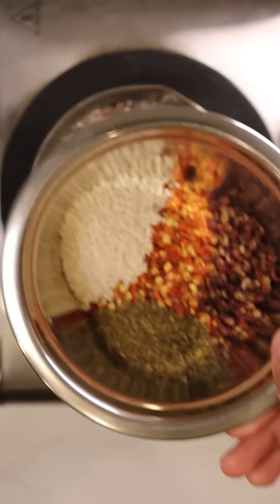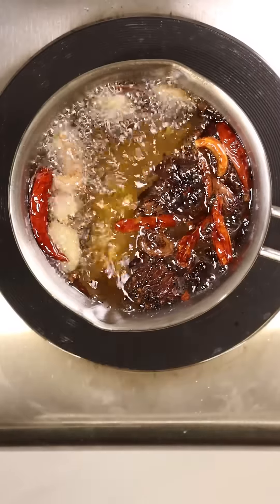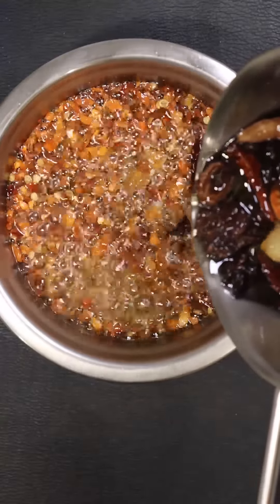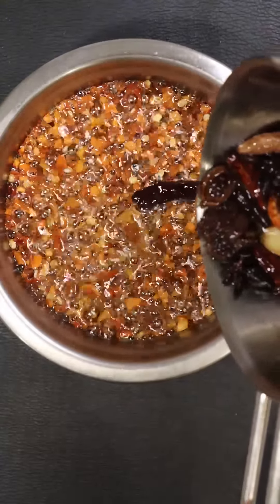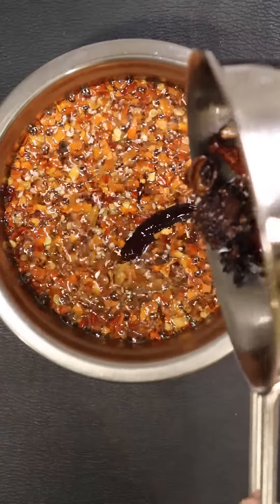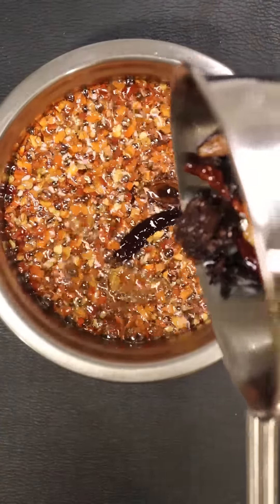Now once your oil gets up to temp, you want to carefully pour this into your separate bowl with the other spices, and that's pretty much it. Make sure you let this cool to around room temperature before you pour it into any container, because the last thing you want to do is pour hot oil into a glass jar and have everything shatter.